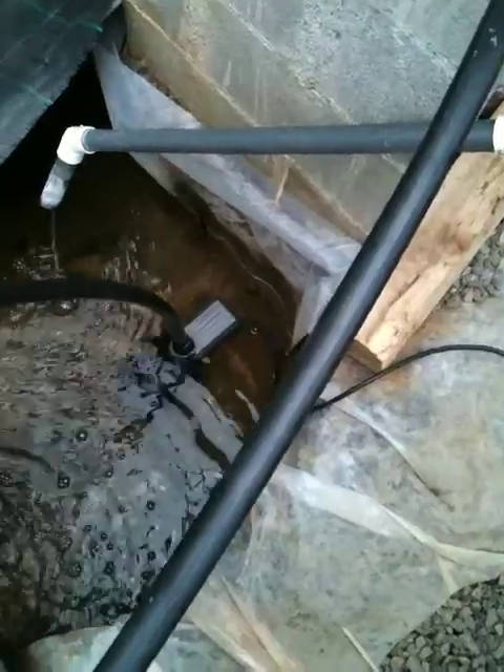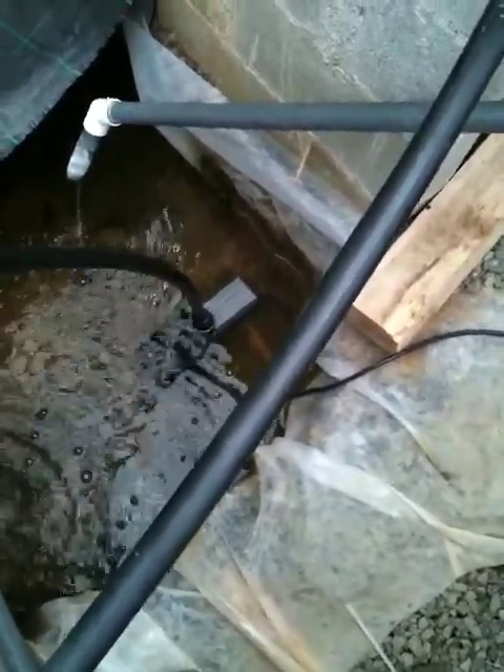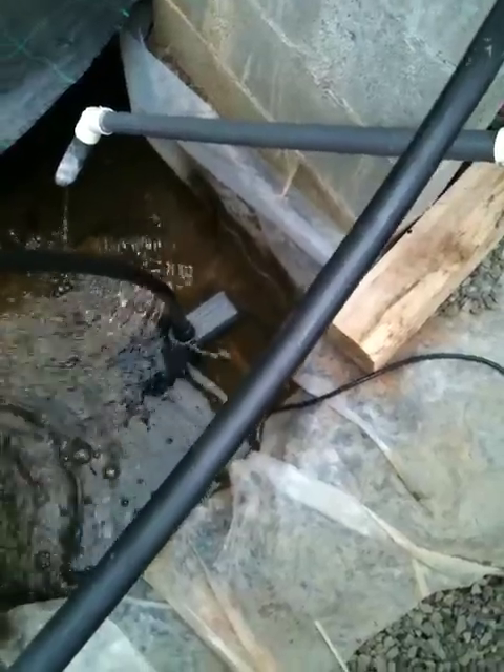The two previous pumps, which you probably saw in some pictures and prior video updates, were just two regular Little Giant brand inline pumps — centrifugal, not oil-less pumps that you get for any kind of fountain type of system. This pump is a magnetic drive, oil-less pump, which is much more energy efficient than those other pumps.